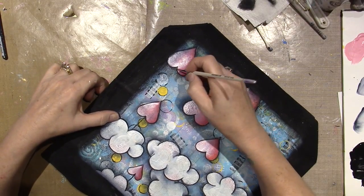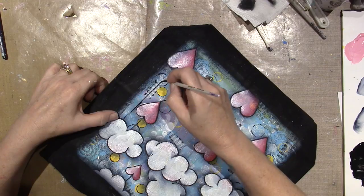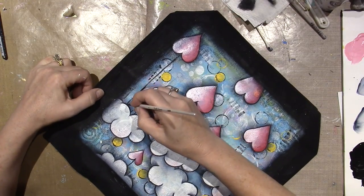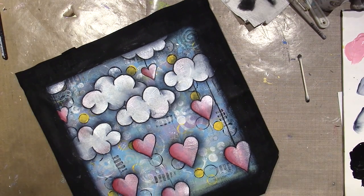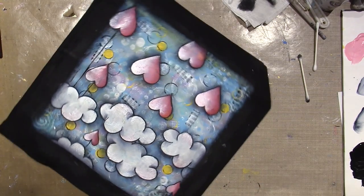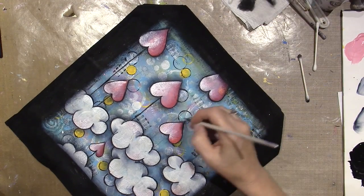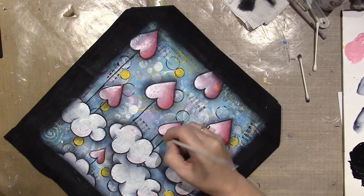I can eyeball it pretty good. I can even clean it up a little — I might put some blue or something because I want to touch up that heart anyway. I'm just eyeballing. This one is going to go all the way from here.